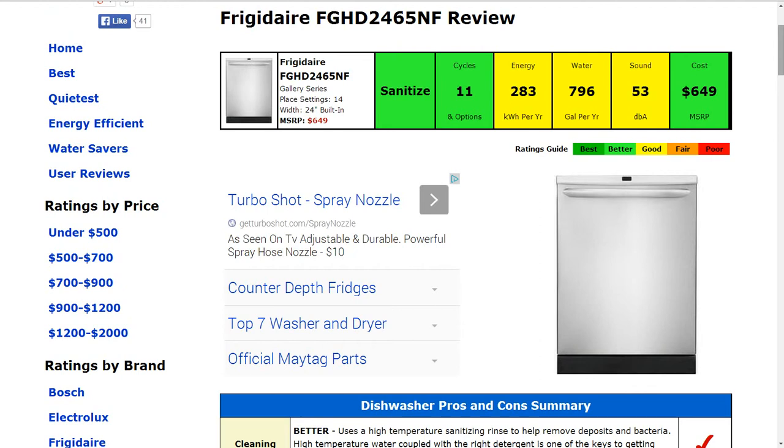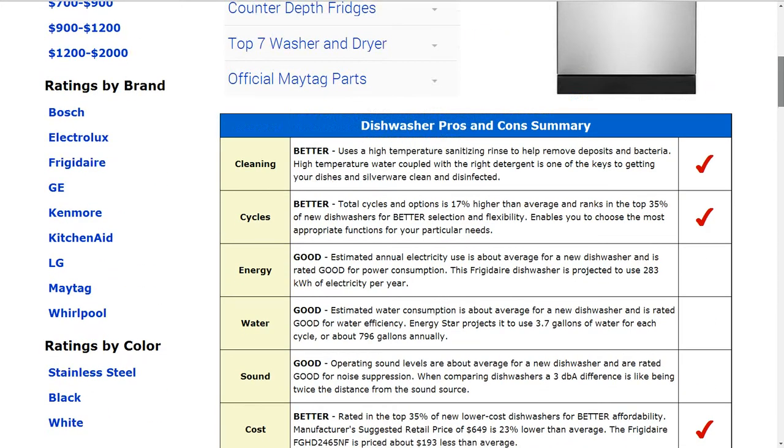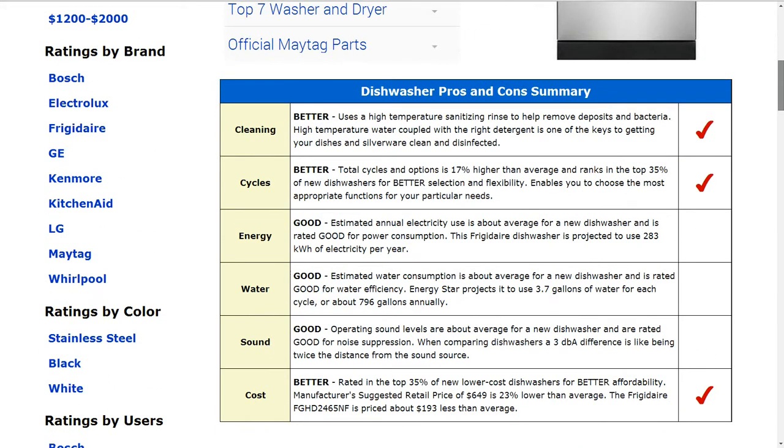The cost is $649 MSRP, and that is better than average. It ranks in the 35 percent of new lower cost dishwashers for better affordability — about 23 percent lower than average.